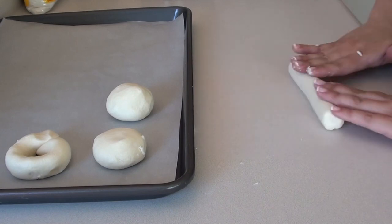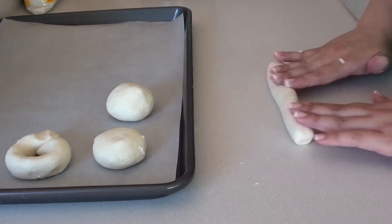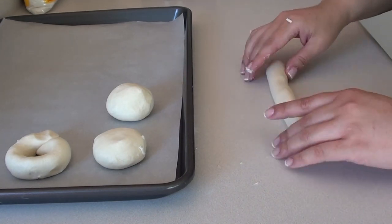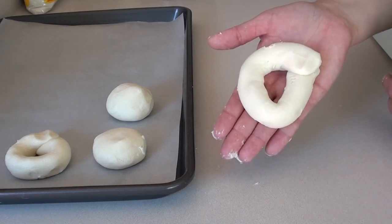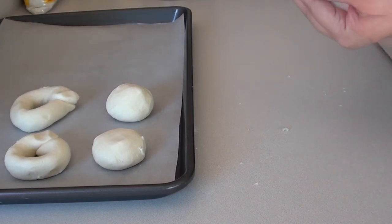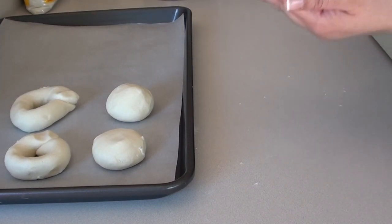Then we're just going to roll it and make a string, and then we pinch the ends. To make the round pan de bonos, we're just going to make a ball the size of a golf ball, and that's all.